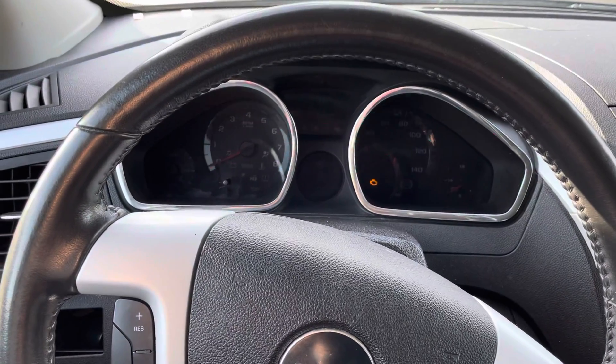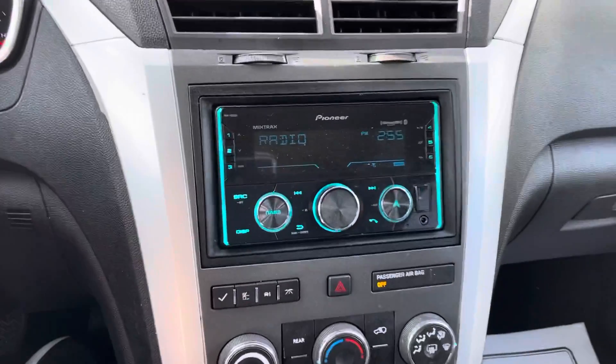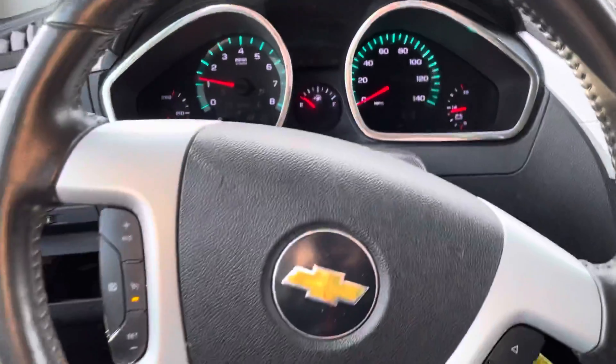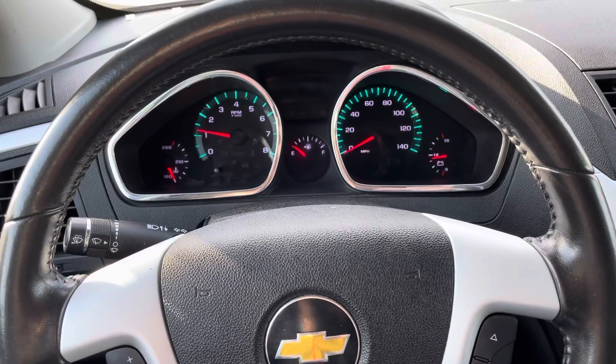All right, Joe, back in the Traverse here. I'll go ahead and fire it up for you. Fires right up. Looks like it has an aftermarket Pioneer stereo system in it. No lights or anything on the dash. Go ahead and get my seat adjusted and I'll take off here for you.